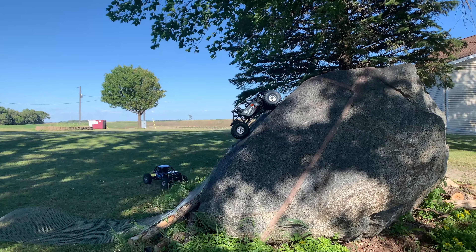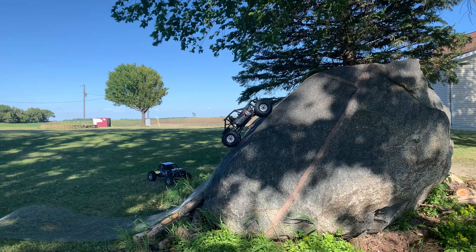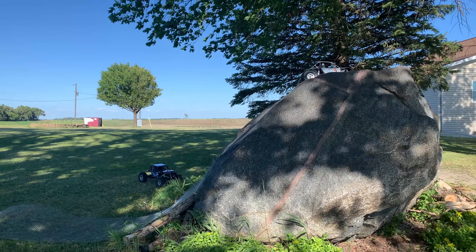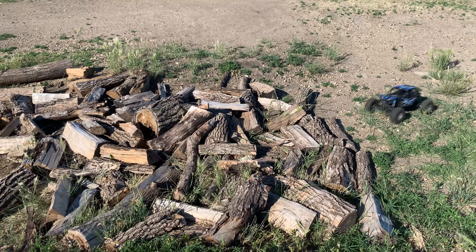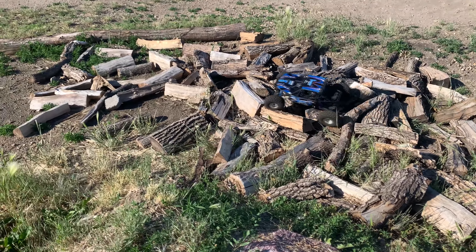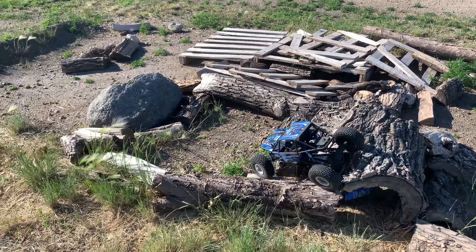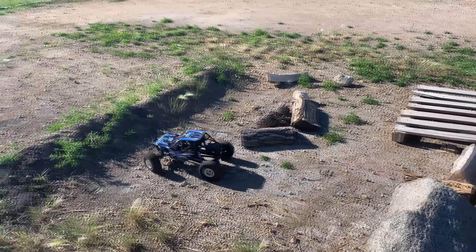These are on the stock plastic beadlocks the cars come with. For what we're using these for, I don't know that I want different rims. With the brushless combos running in these, I don't want heavy rims — if we add a bunch of weight to the rims, we're going to be way more likely to start blowing out driveline components. I want to avoid heavy rotating mass on these cars.